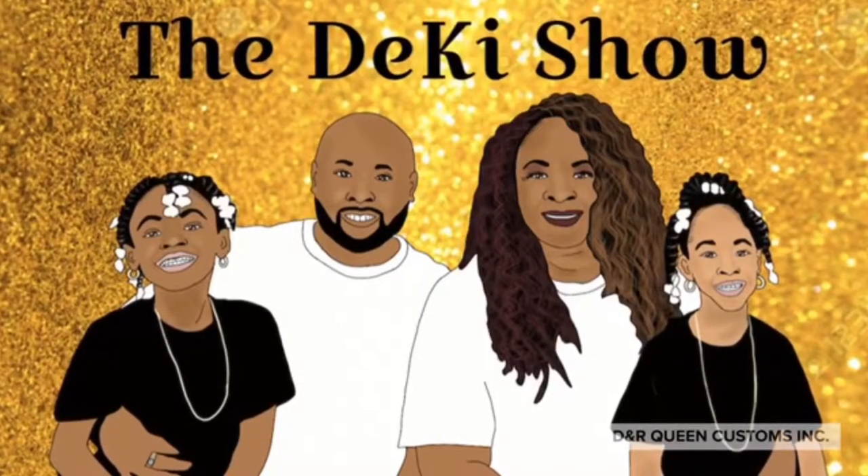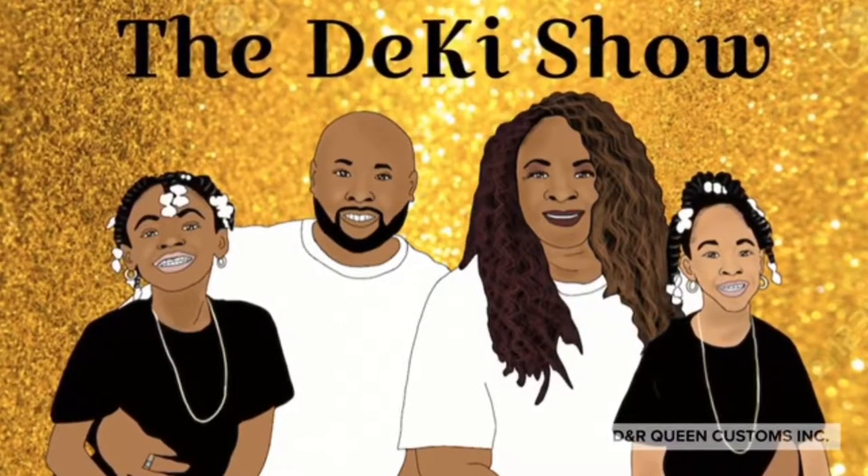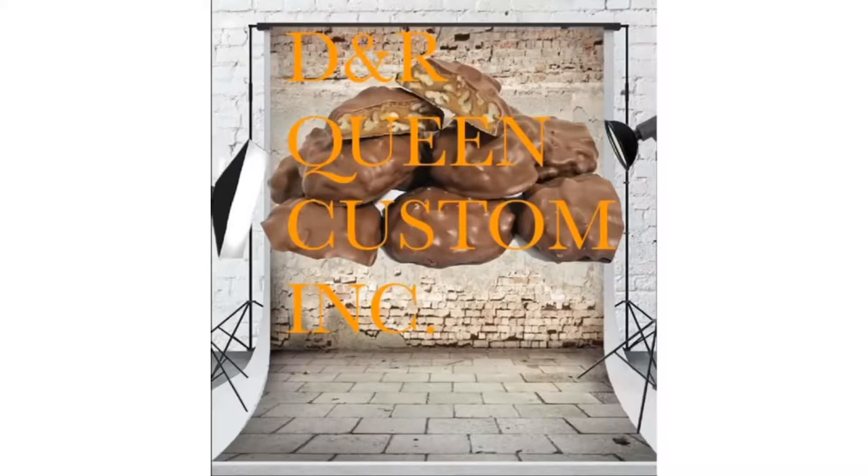It's the DeCai Show! Hey, what's up guys, it's your girl Deva from the DeCai Show. In my next video I will be showing you the quantity of my six for twelve dollar turtles versus the three for one dollar turtles. Down in the description below I will be leaving a link where you can purchase, and I do ship — shipping handling fee does apply.